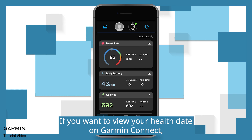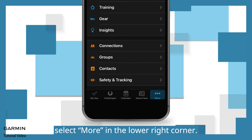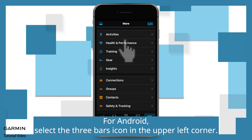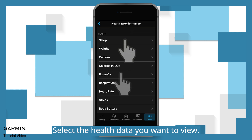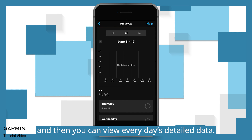If you want to view your health data on Garmin Connect, select More in the lower right corner. For Android, select the three bars icon in the upper left corner. Select Health and Performance, then select the health data you want to view, and you can view every day's detailed data.